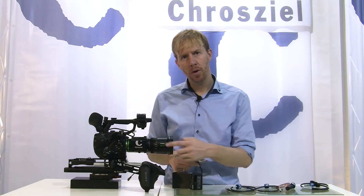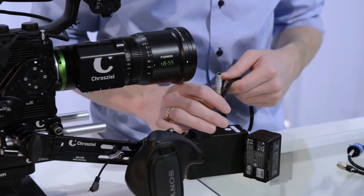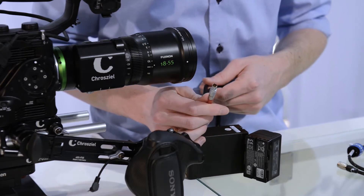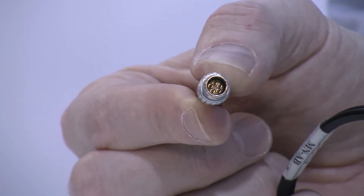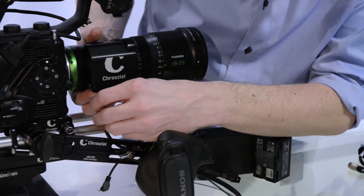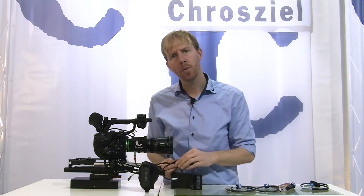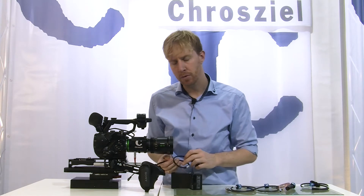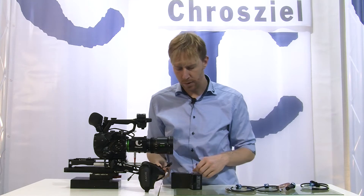Hi guys, so let's have a look at how we can motorize the Fujinon MK Zoom motorization. We have a 5-pin Lemo 0B connector and this connector is attached down here to the motorization. The motorization can take 10 to 30 volts, so you should be able to power it from any power source within the movie and video industry.